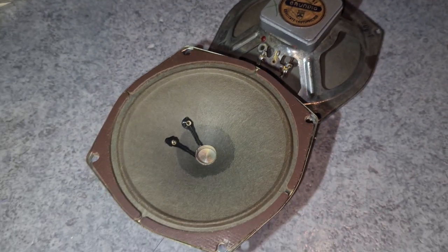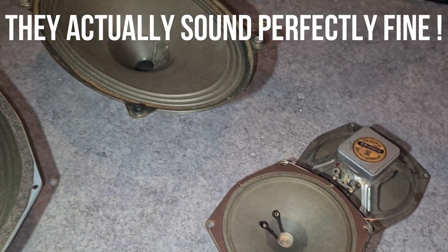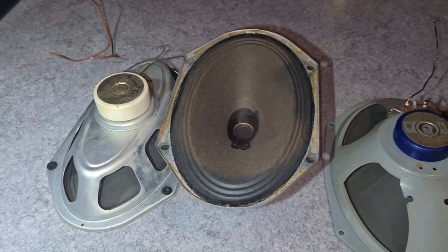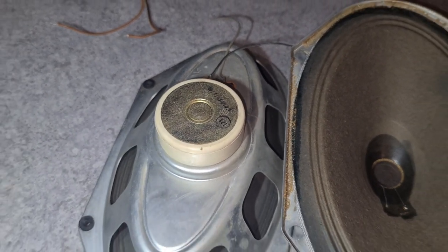Sadly they are already scratching so I won't be able to use them, but for 10 euros this was a true deal. I will quickly test them so you guys can hear how they sound, but of course I will make proper test videos in the future.